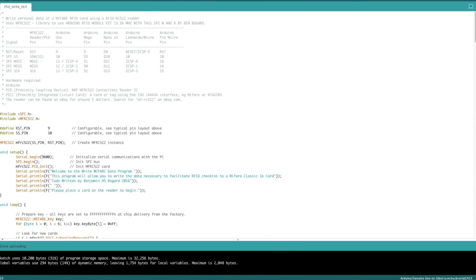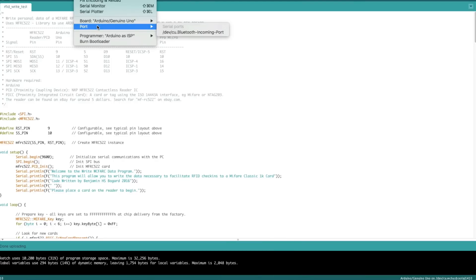Let me show you the problem first. If we open up Arduino and go to Tools > Port, we can see that we have serial ports listed, but we only have the Bluetooth incoming port. We have no TTY ports, nothing of that sort. It doesn't even recognize that the Arduino is plugged in. So we need a driver for it in order to get that chip to work.